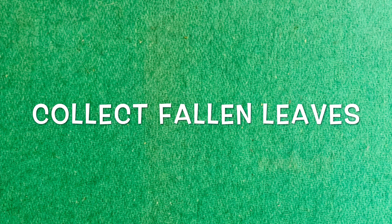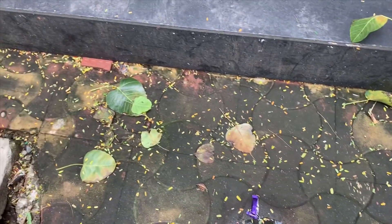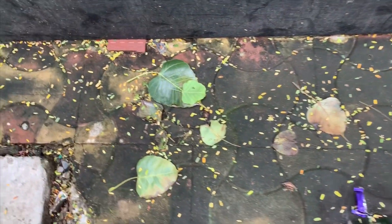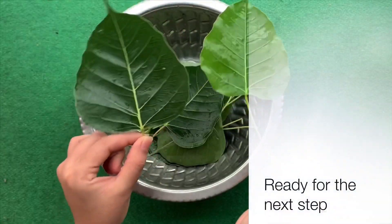Try collecting leaves which are already fallen from the trees. You can easily find them around any tree present nearby. Simply collect these naturally fallen leaves, wash them with water, and now they are ready for the next step.